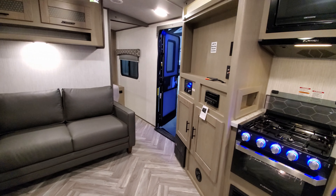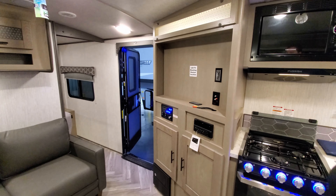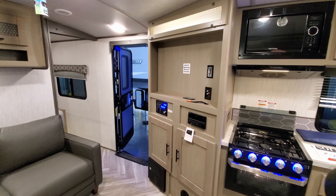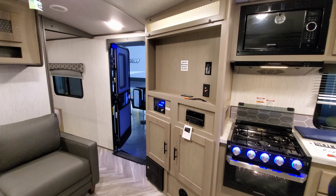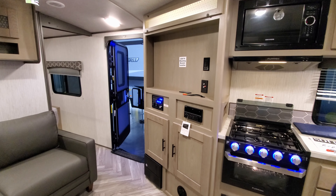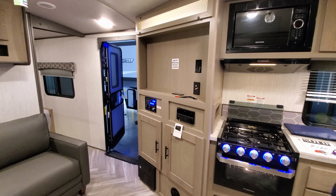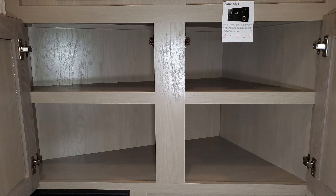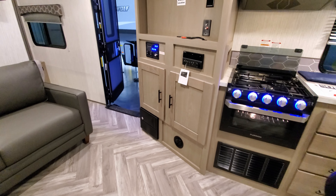Over here is your entertainment area with a space to put a flat screen TV. You can get a TV from the factory, but most people don't because they prefer to get a smart TV. There are cable and satellite hookups, a traditional rooftop digital TV antenna, and this also has the DV3100 Furrion stereo system with hookups where you can plug it into your TV. There's also a little storage underneath and your electric box and another heat vent down below.